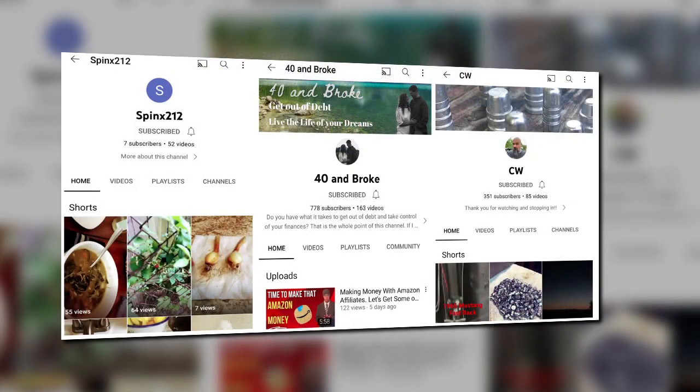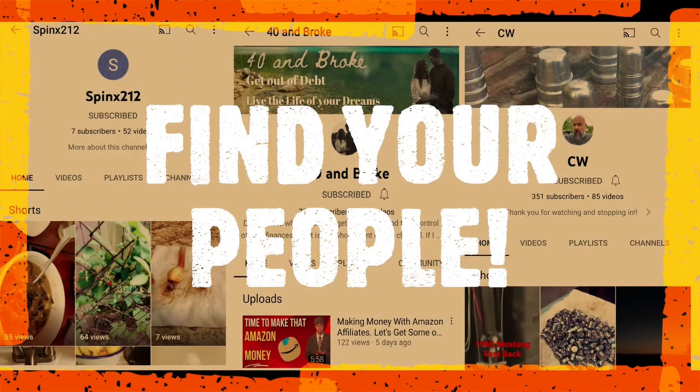Backyard gardening, financial management, case prepping, decapping, and reloading. Are these your people?